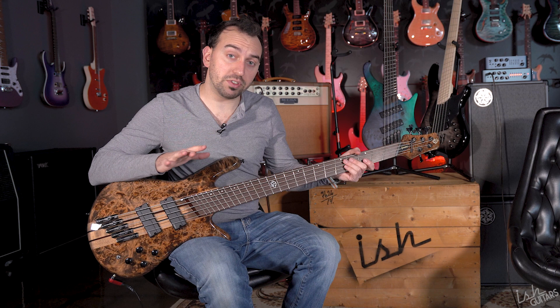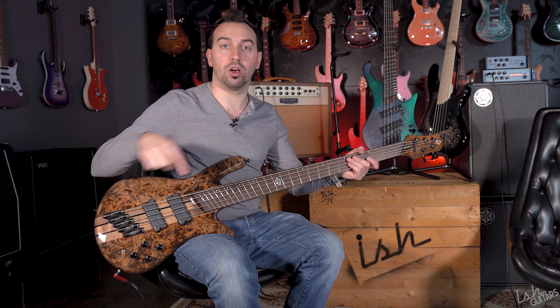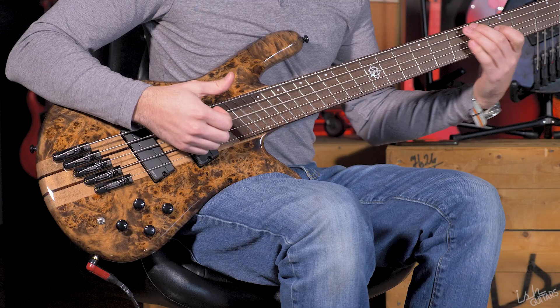I'm going to play these three basses for you, all set flat on the EQ. We're not going to do a deep dive into every pickup setting because we already have videos for all of these basses separately — check the links below in the description for those. We're going to hit a slap and a fingerstyle back to back for all three.